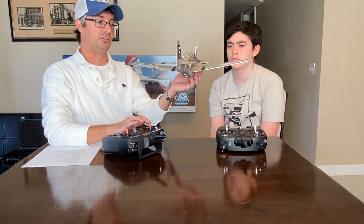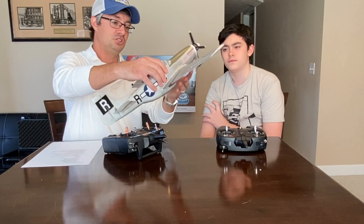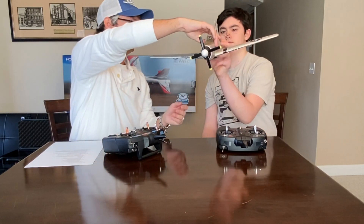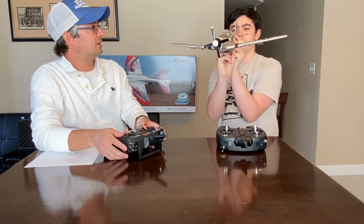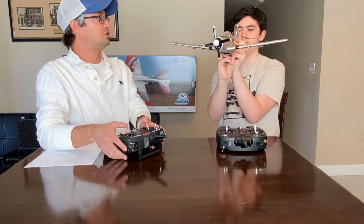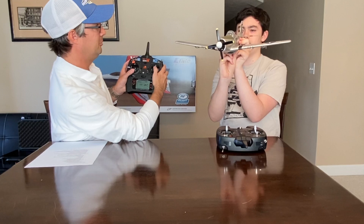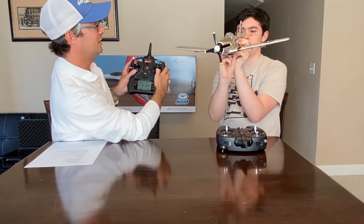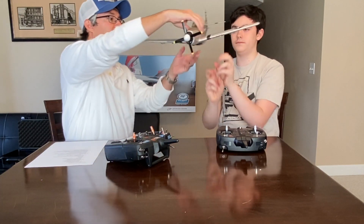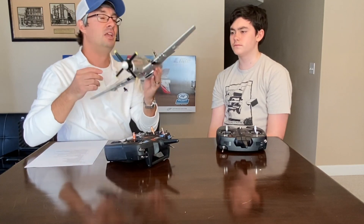The last control we'll talk about is the rudder. You can see me moving the rudder back and forth — very old noisy servos in this P51, it has a lot of flights on it. Just like the ailerons: right on the stick moves the rudder right, left on the stick moves it left. To make a coordinated turn to the right, I move the aileron stick right to begin banking, add a little right rudder to yaw the airplane, then pull back slightly on the elevator to tighten the turn. That's a coordinated turn.